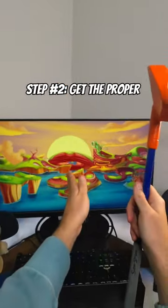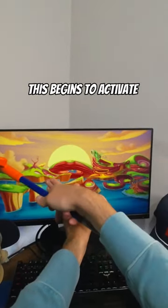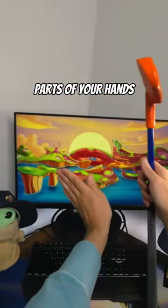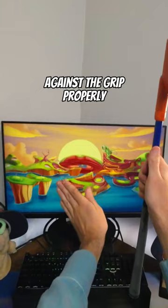Step number two: get the proper wrist and finger extension. This is going to begin to activate the outside and inside parts of your hand, which is going to allow you to push with those pads against the grip properly.